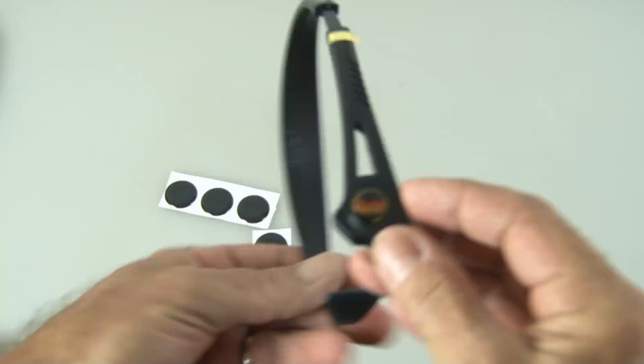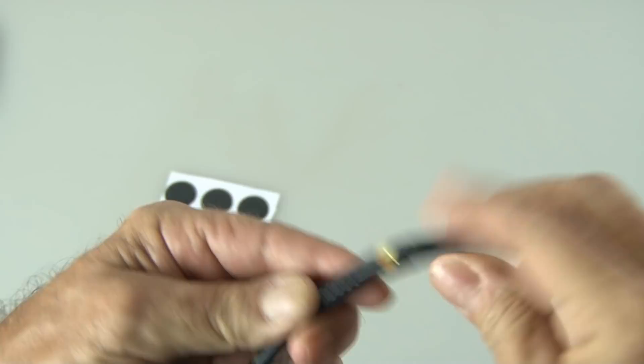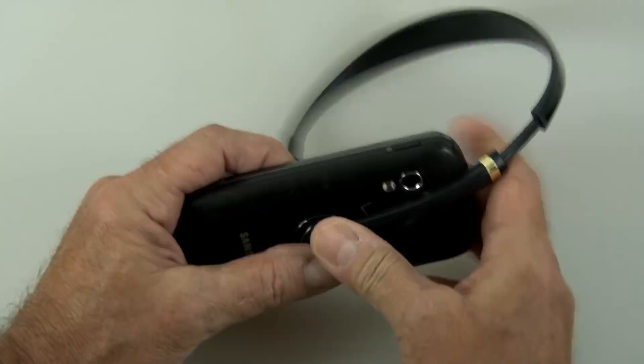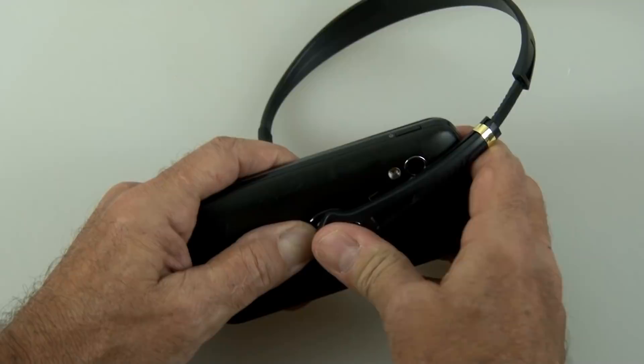According to the instruction sheet, the suction sticker takes 12 hours to fully adhere. So I'll peel the protective tape off the suction sticker, stick it on my phone, press down a little bit, and wait 12 hours. Okay, I'm back. So we'll stick the suction cup on the Gojo to the suction sticker and try this thing out. It appears to hold it securely.